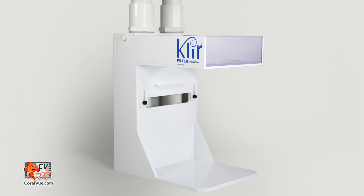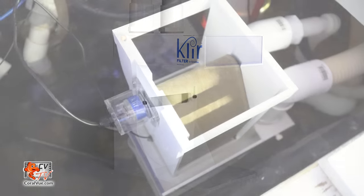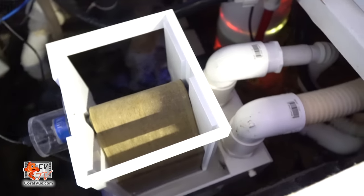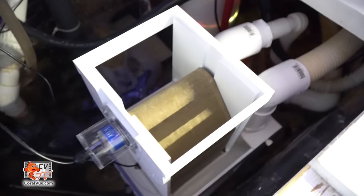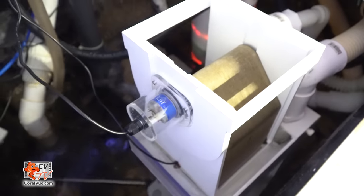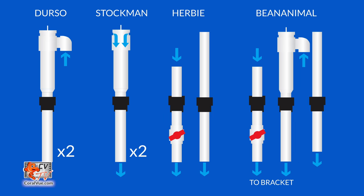This bracket can be placed within sumps that do not feature the traditional filter sock tray. The clear filter bracket is the perfect place to install the clear filter and allows you to securely attach two drain lines. The clear filter bracket is fully compatible with common overflow designs like the Durso, Stockman, Herbie, and even full siphon overflows like the Bean Animal.